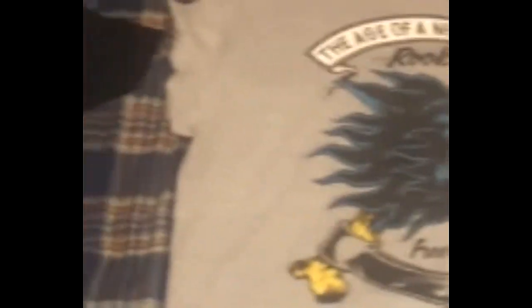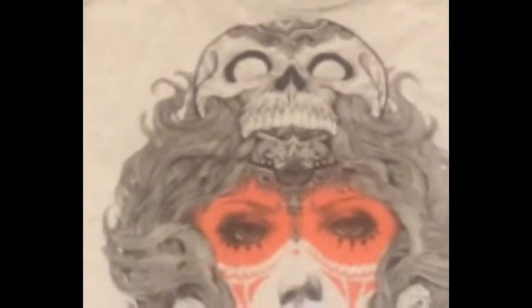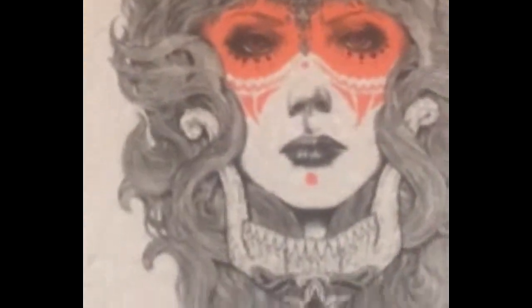So there you have it guys — three t-shirts: the Shark Tooth, the Russian Wolf, and the Warrior, plus the Strangler V Tank.